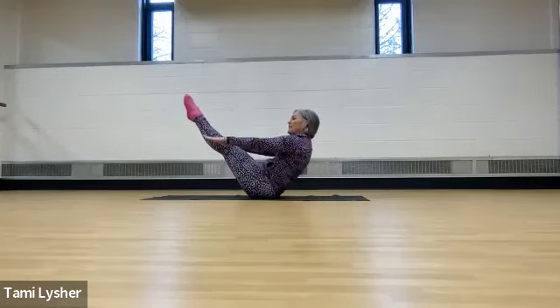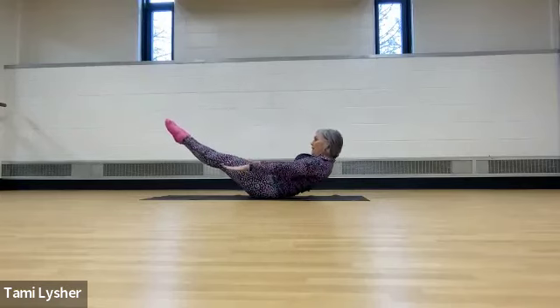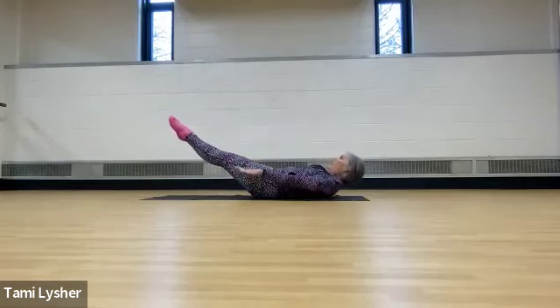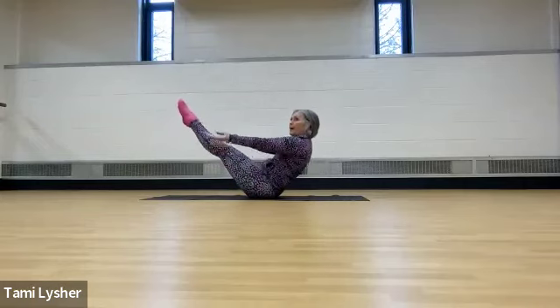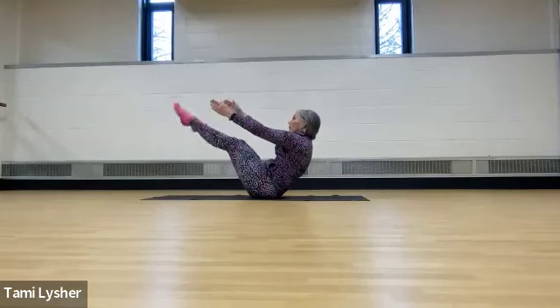And four, three, two, one. Lower down for four, three, two, one. And lift for four, three, two, one. Hold, hold, hold. And lower your feet.